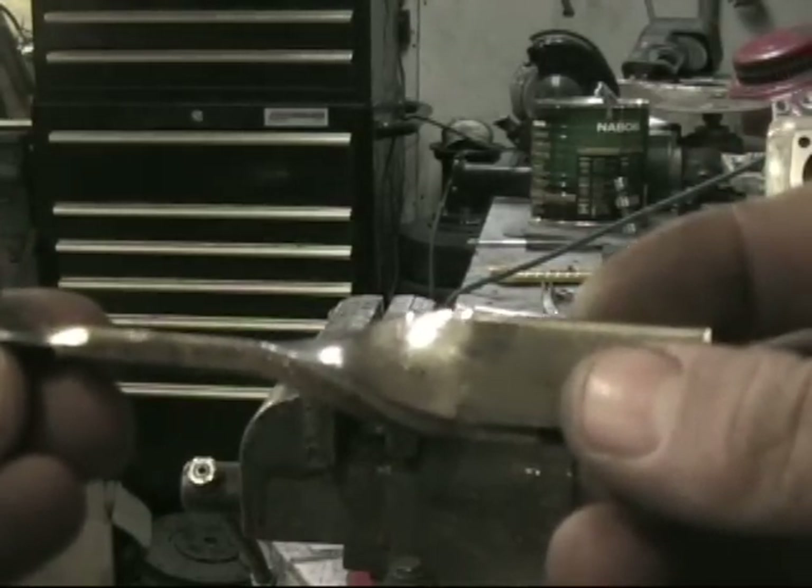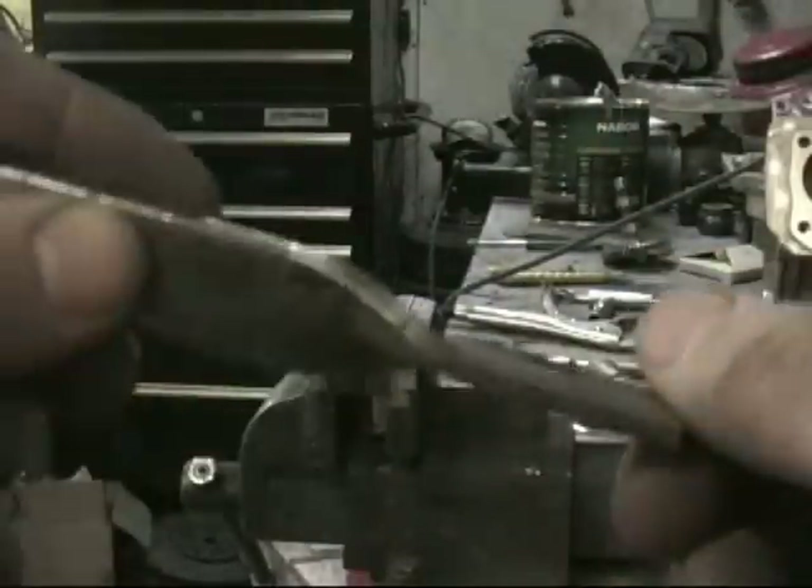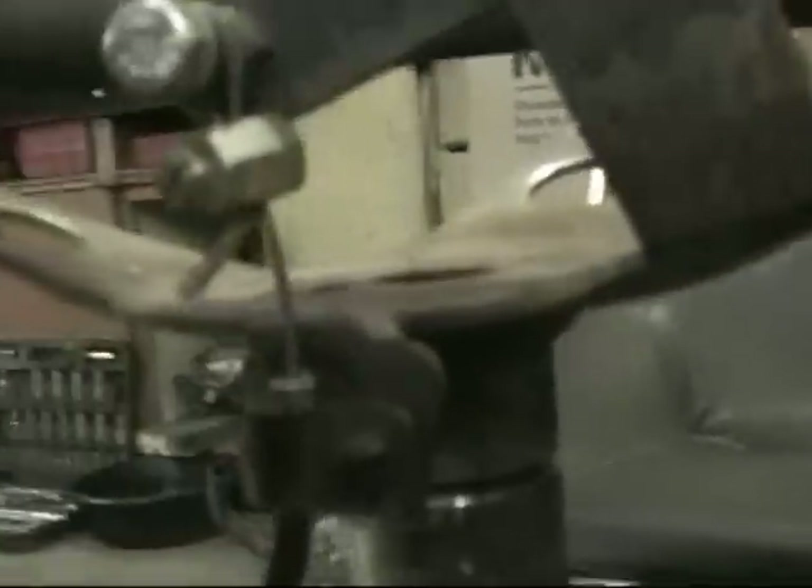You would drill in here and bend it. Here's a closer view of the cable clamp on the steering wheel.